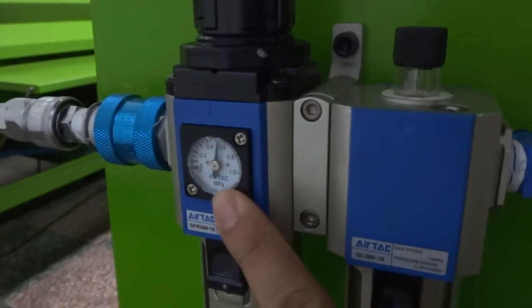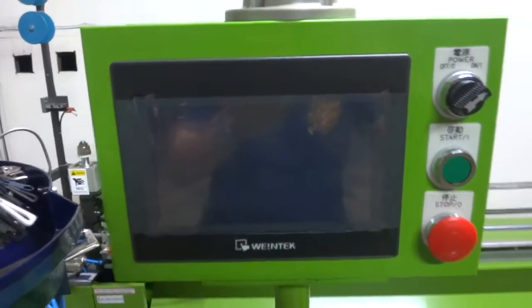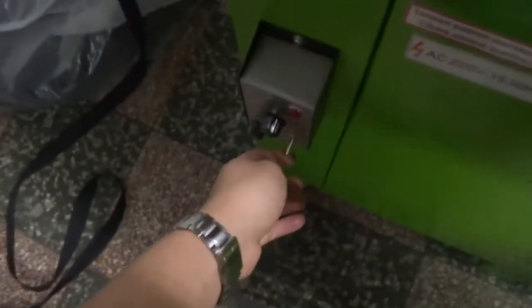First of all, please make sure the air pressure is around 6 kg. Once the air pressure is okay, please switch on the machine's power and please switch on the vibrator's power.